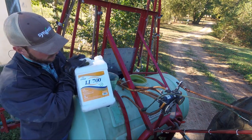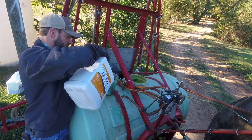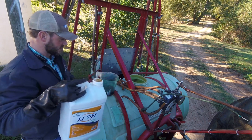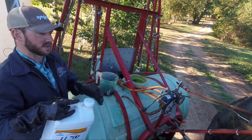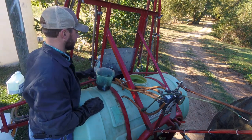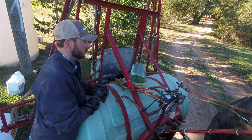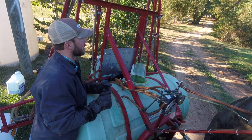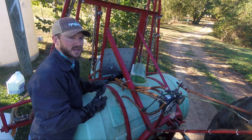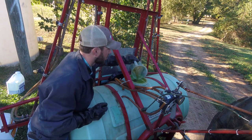This is a surfactant — what it does is it's kind of like really expensive glorified soap. You know how water beads off your car, but when it's got soap in it it spreads out and makes the whole thing look wet instead of having little water beads? That's what surfactant does for the chemical — it makes it spread over the leaves and coat the entire surface instead of beading up on the waxy surface of leaves. That's really important with Gramoxone since it's a top burner.